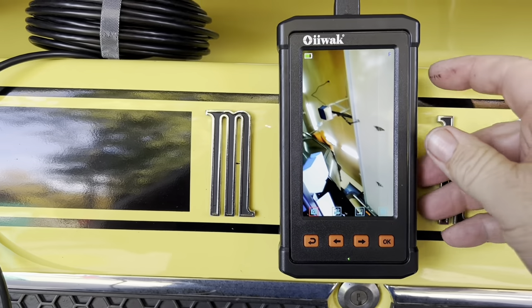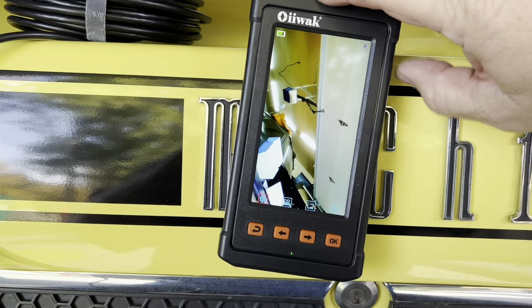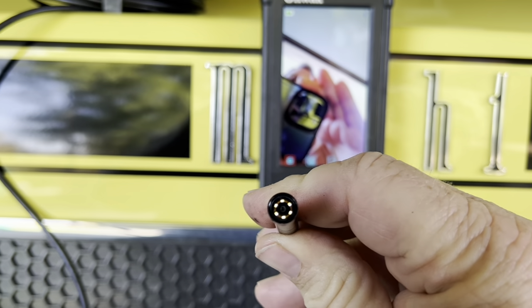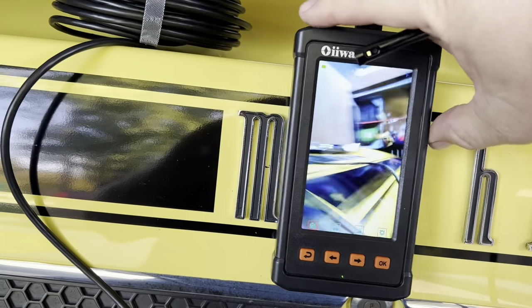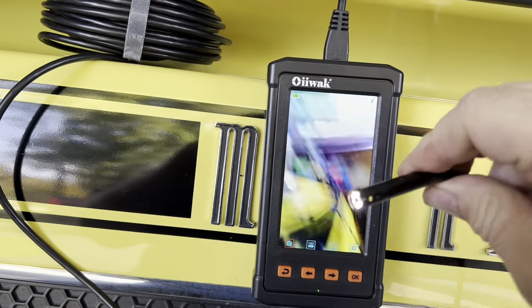It's also got a dimmer on the light. I can use this button right here to dim the light — you see it dims. Or I can brighten the light. See how bright that gets.